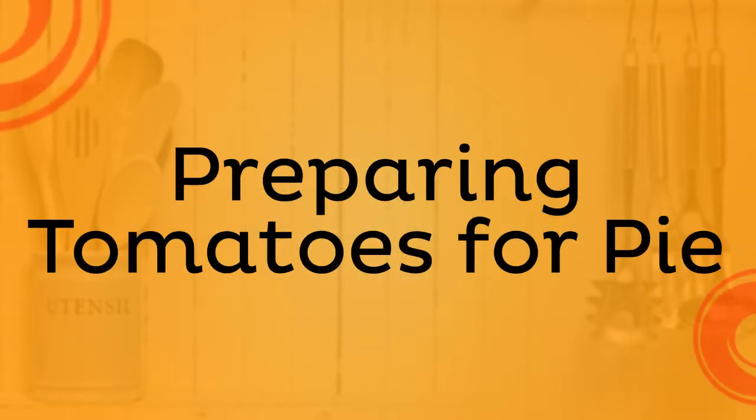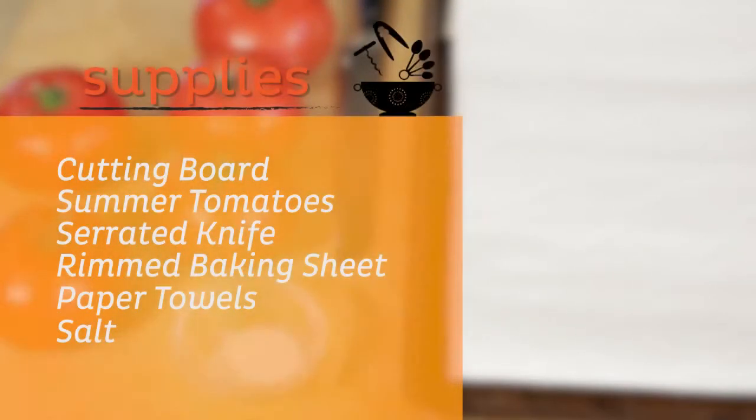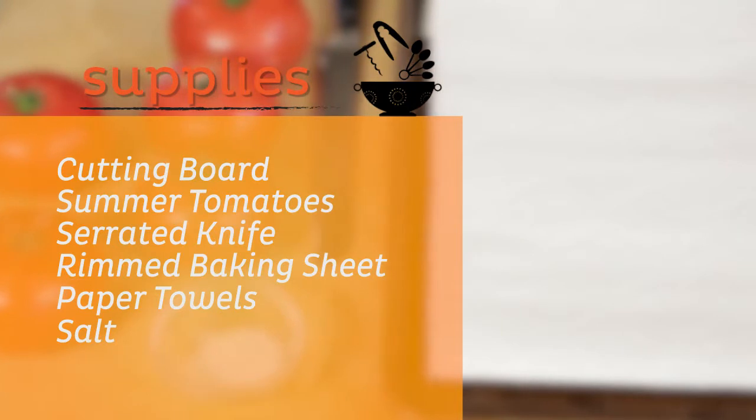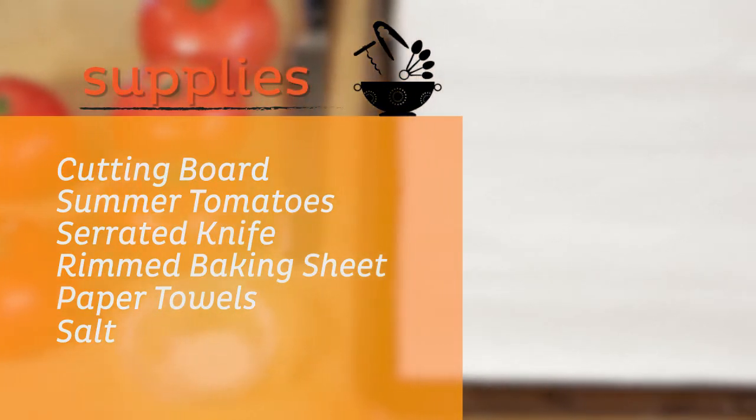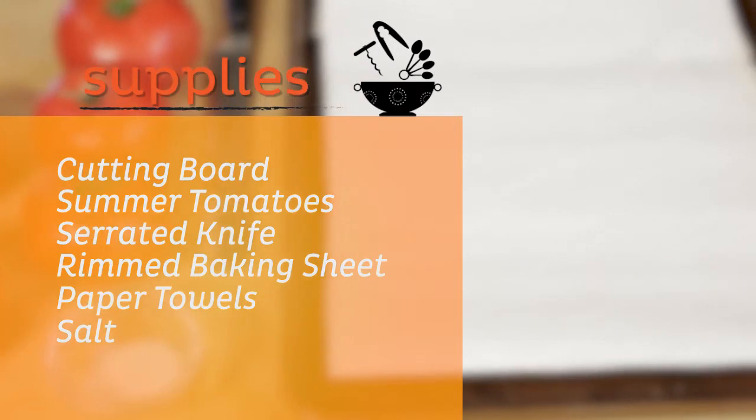How to Prepare Summer Tomatoes for a Pie. You will need a cutting board, beautiful summer tomatoes, a serrated knife, a rimmed baking sheet, paper towels, and salt.